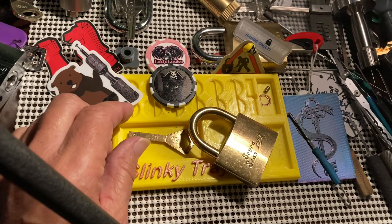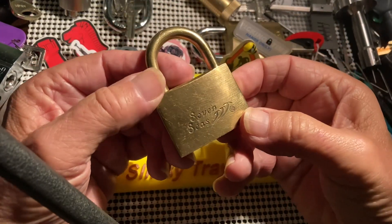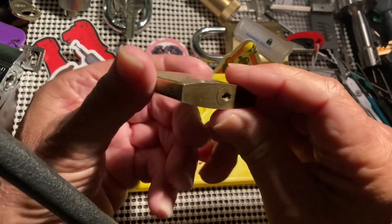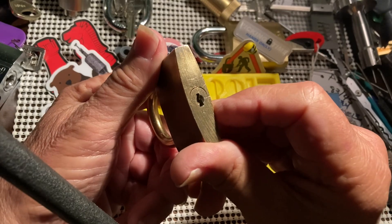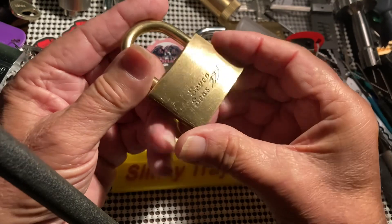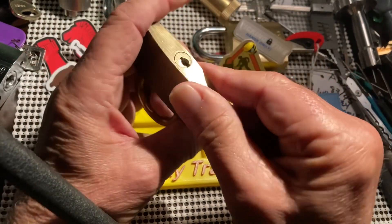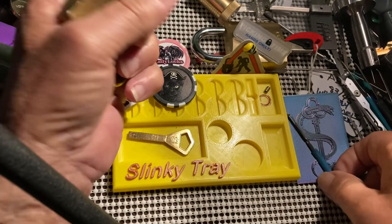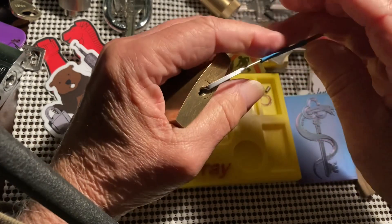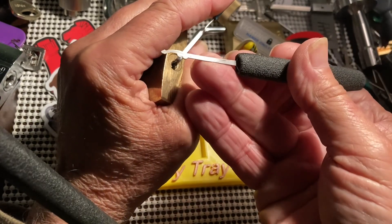Hi there, Chris here. I thought I would have a go at this Seven Seas again — it's a very nice all-brass padlock. It is a Chinese padlock and it dates to the ping pong dynasty, so it's not very old. But I wanted to give this a try again, and sometimes you just like to use your own tool, you know. I've got my own tool here and it's quite a tool.